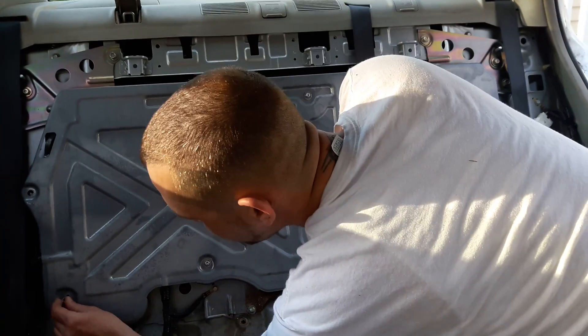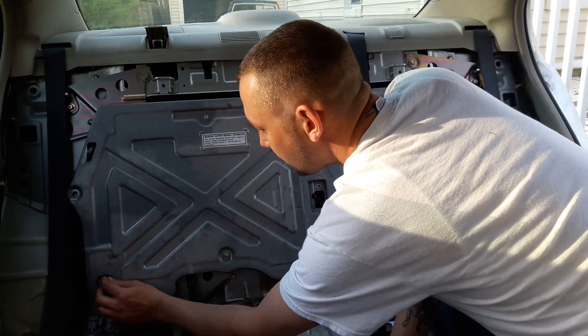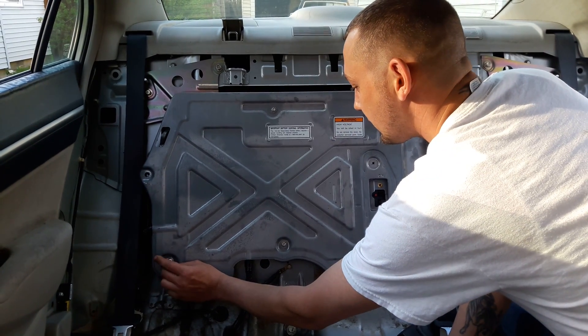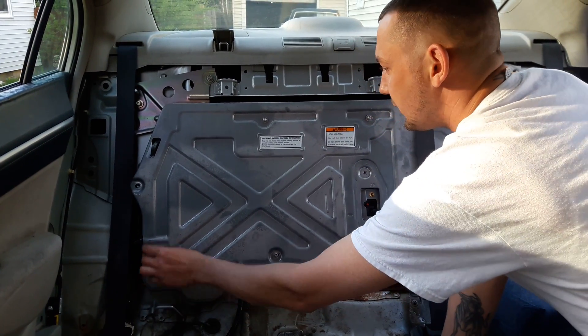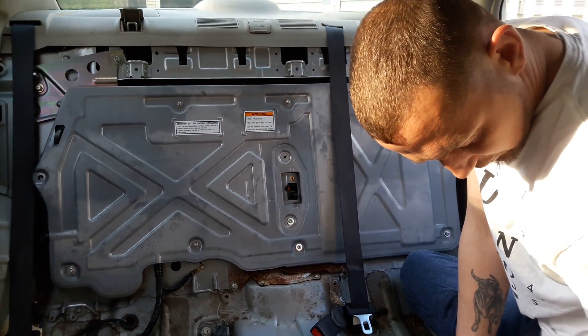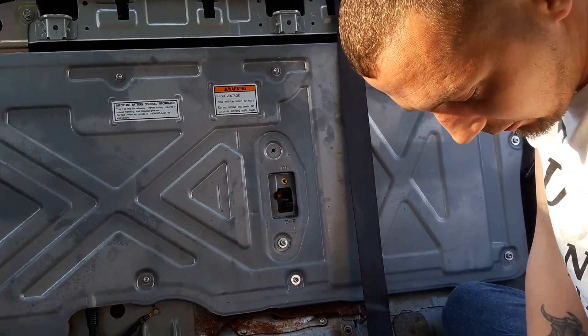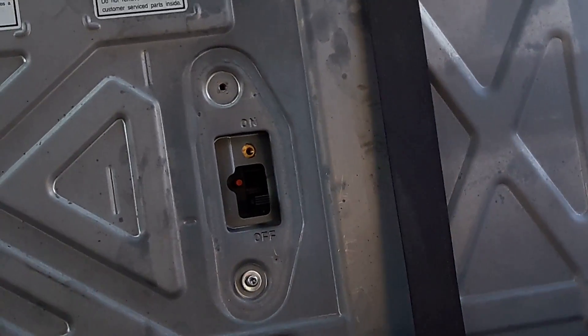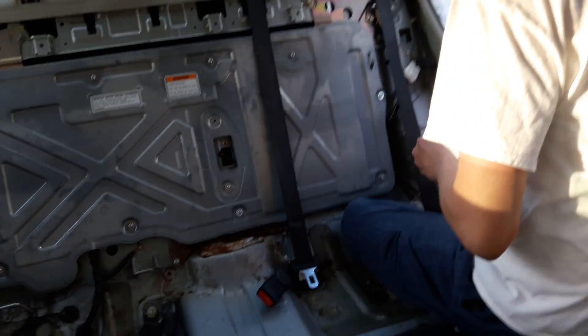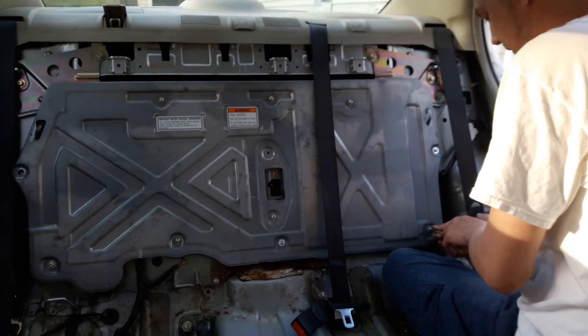Just start all the screws first to make sure they're lined up. Like I said, it's probably fine. If you take your time with the battery pack, everything has a place, so everything should be fine. I lost one, but it's enough to keep stuff out of the way. I'm going to tighten these down.